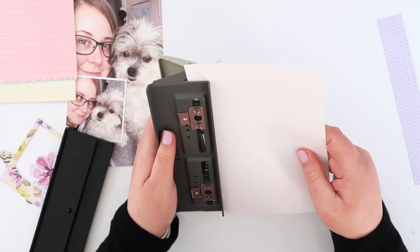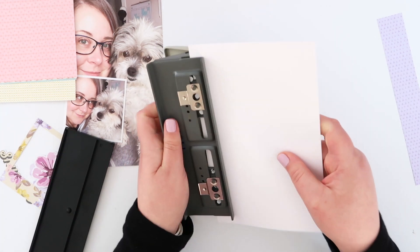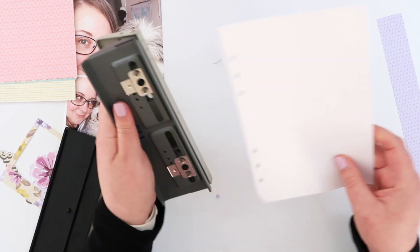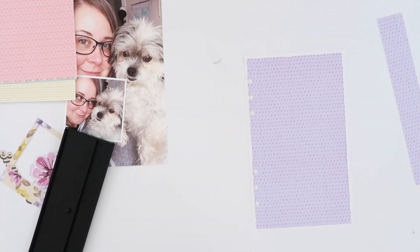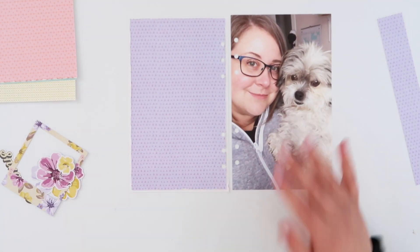I just use a six hole punch, and if you take the bottom off you can flip it over so I can make sure that those holes are all aligned. I just originally punched them so that they lined up with the page protectors for the album, and that way all of the pages will be exactly the same.